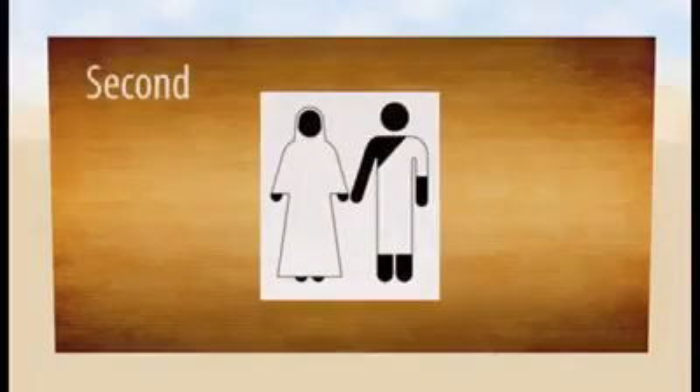Second, make the intention of performing Umrah before Miqat. By doing this, you will come in the state of Ihram.